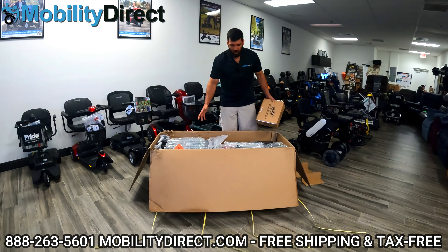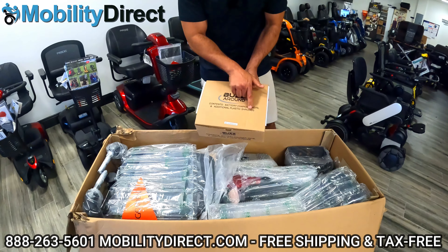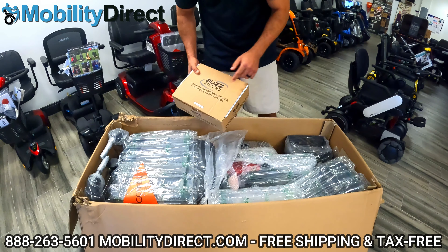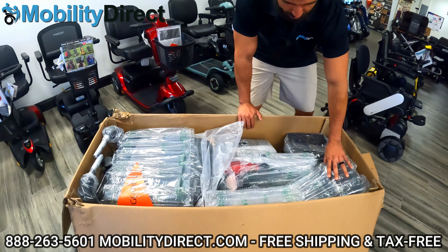Upon initial opening of the box, you're going to see another box. This contains the charger, the keys, and some plastic shrouds. This model in particular comes with red panels installed on it, but you can switch them out to blue. We'll show you how all that works as we start to unbox this. As you can see, it's pretty well packaged with lots of bubble wrapping.